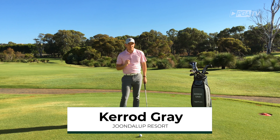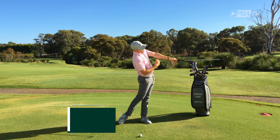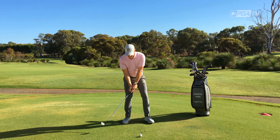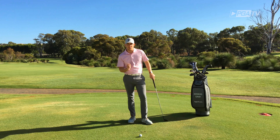One thing we know about the best ball strikers in the world is that they tend to have a fair amount of length and extension to the club, the arms and the body through impact. And if you're someone who struggles with poor ball contact, there's a good chance that either your arms are bunching up or your hips are staying too far back through the shot.